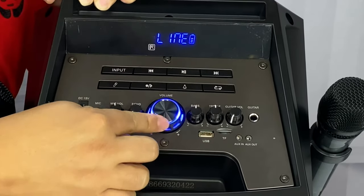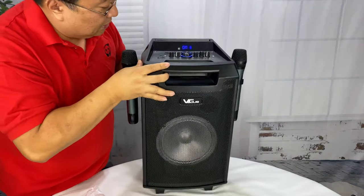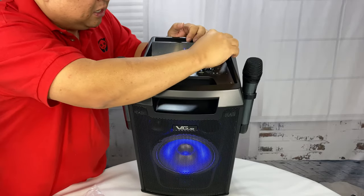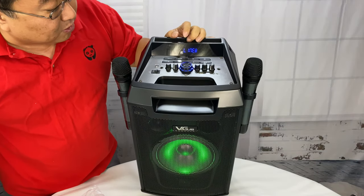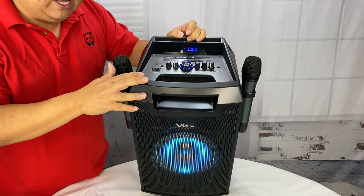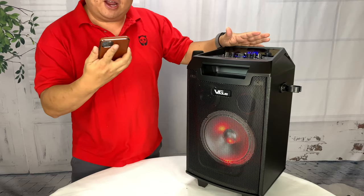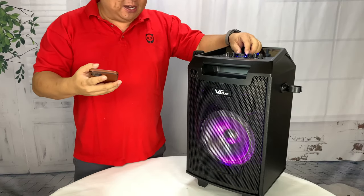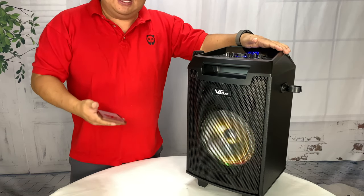Then we have the volume knob right here. I do like how it's lit up in blue. And then we have a colored LCD panel up on the top — I can clear that sucker up right there and it's showing line one. So what I want to do here is get this paired with my phone and then let's play some music. This thing is really easy to pair — you just turn it on. I've got it powered up and I love that the thing is like 75 percent charged right out of the box.